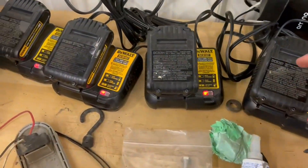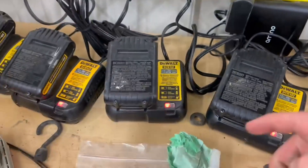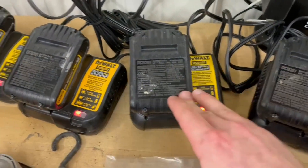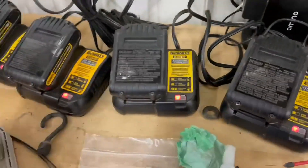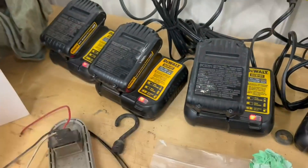I have four 20-volt batteries charging right now. This works amazingly, especially for 20-volt and 12-volt batteries. Thank you guys for watching my quick review, and I'll see you guys next time.